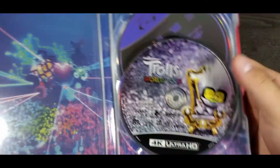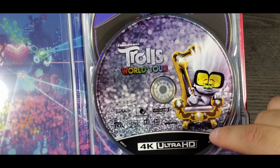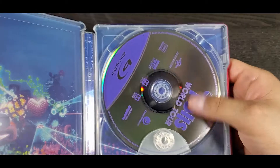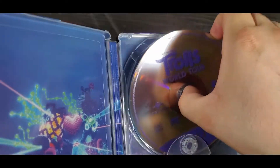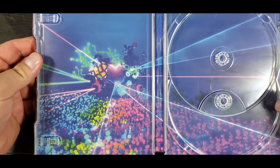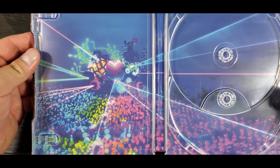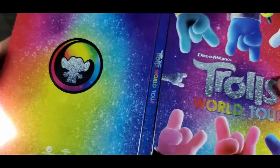Let's take a look inside. I really like the art they did on the 4K Ultra HD disc — we have Guy Diamond on it. The Blu-ray disc is just plain, nothing special. On the inside of the steelbook I love the colors. I haven't seen the movie so I'm looking forward to watching it tonight.